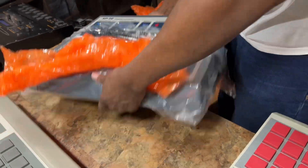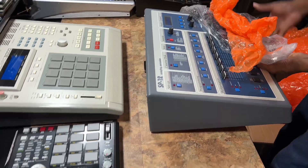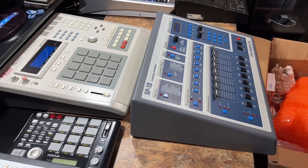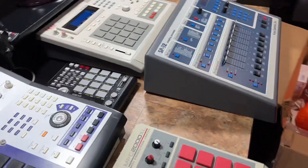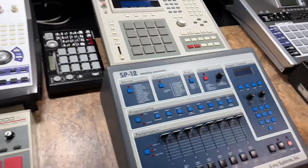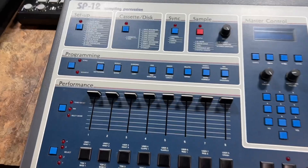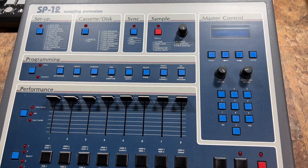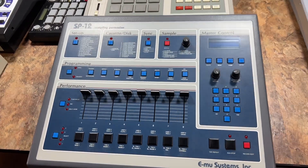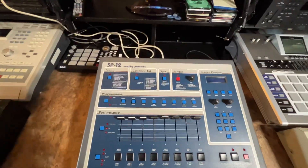Hey baby, I miss you. That thing's built like a tank anyway, so you know nothing's gonna happen with that thing right there. I miss you, girl. Give me back my old display — so I got the old display, turn it on, see what we got.